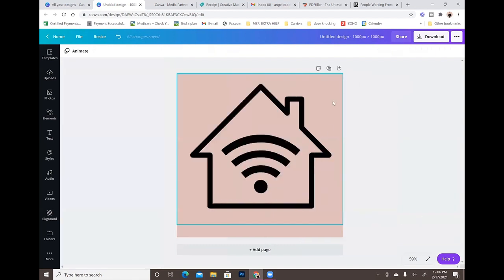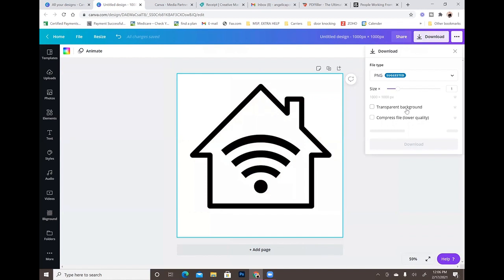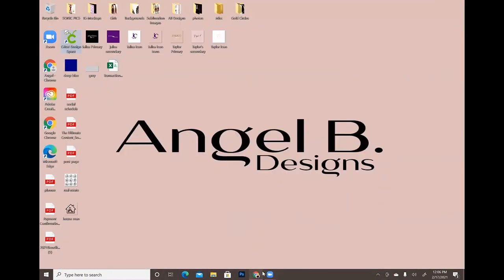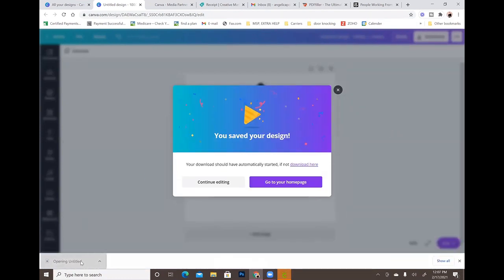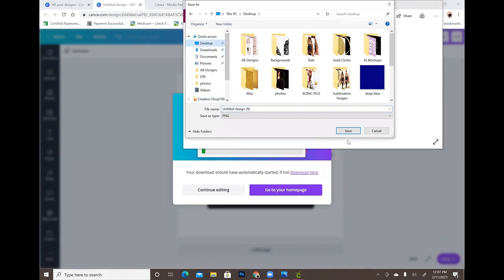The way you save it is you can turn your background back to white, or you don't have to. Then go up to Download, click the Transparent Background button, and it will download your file as a PNG with a transparent background. So I'm going to go ahead and save this with the transparent background PNG — select Transparent Background and download it, then save it onto the desktop so we can find it.